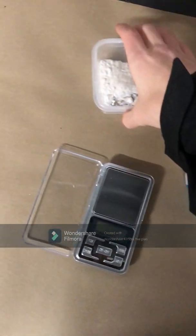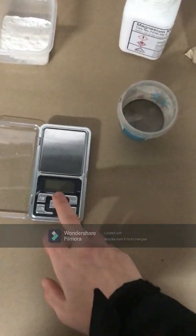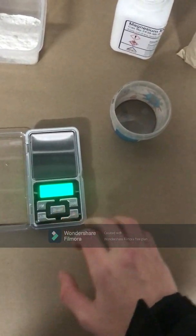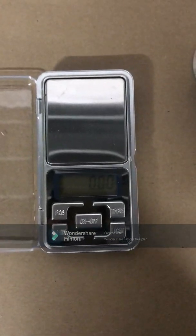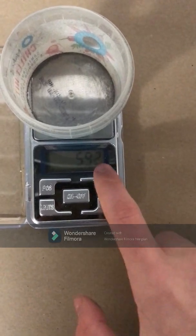So I will be making a small batch of around 2.5 grams. You will also need scales of course and a small scoop. Ok so first let's weigh out 1 gram of potassium nitrate.